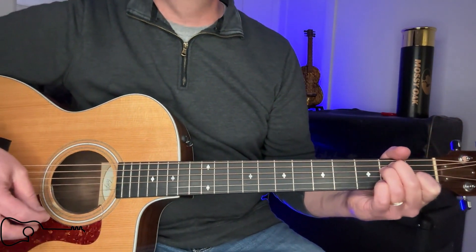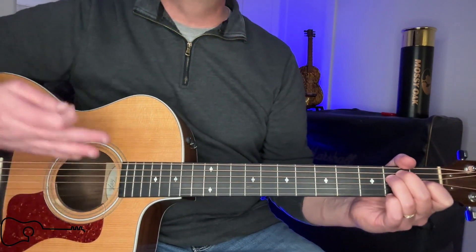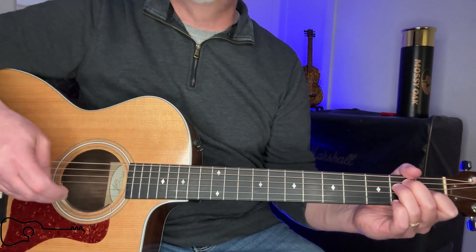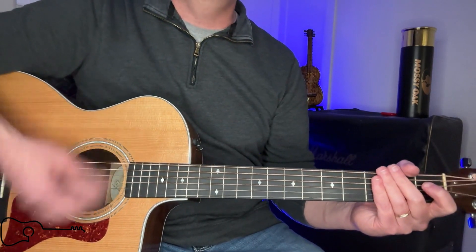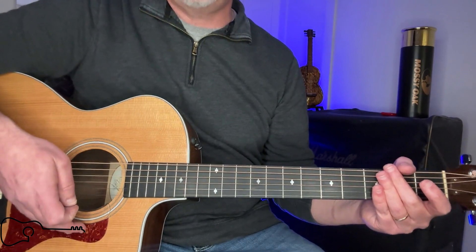Just like anything else, I would practice trying to get those transitions to those chords down, and then start introducing a little bit of the strumming. Make sure that whatever you do down here on your chords, do not stop your strumming. Congratulations, you made it to the end of the video — rewind it and start again and practice a little bit more. I appreciate you guys watching, liking, sharing, and commenting. No matter what, press on through and keep on picking.